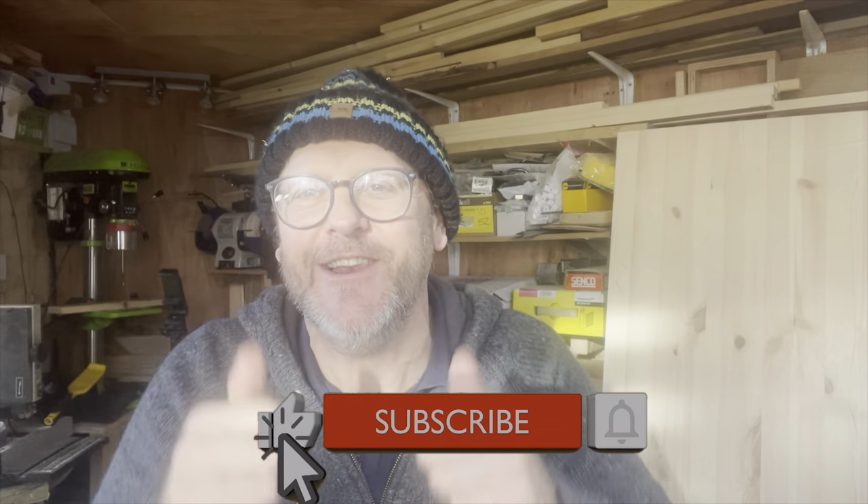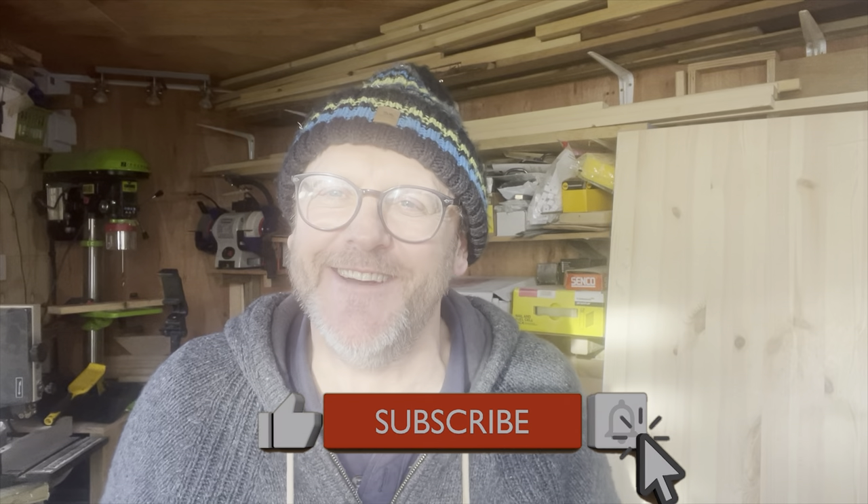Hello there YouTube land and welcome back to the Small Workshop Adventures. Just a bit of housekeeping before we get started — if you're new to the channel please click the like button and subscribe. It's really really appreciated.